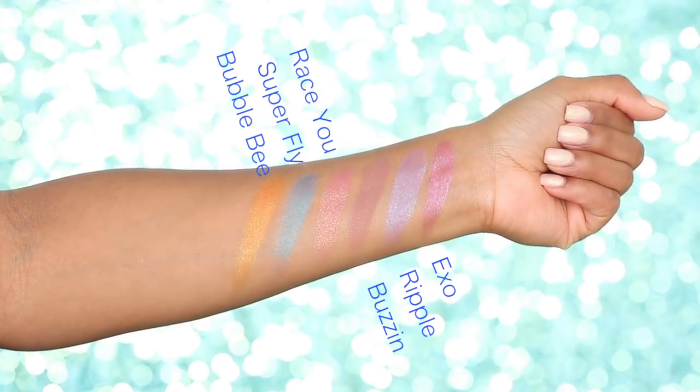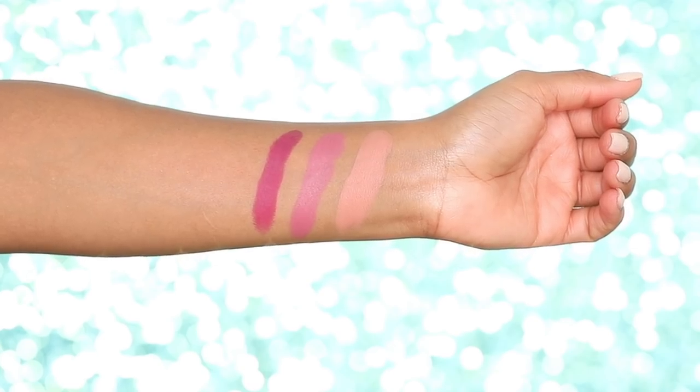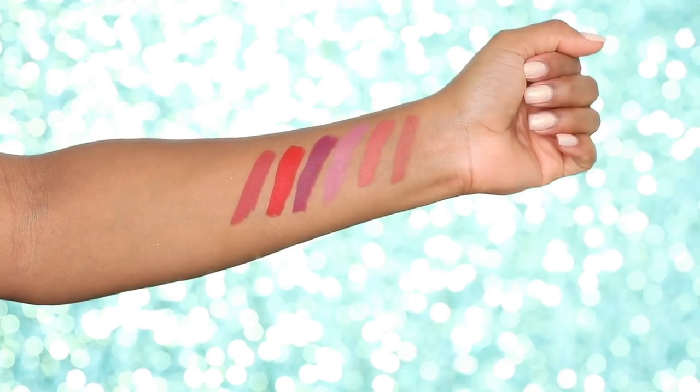You also get 14 new super shock shadows for five dollars each, and I'm gonna swatch some of them for you. There are eight new luxe lipsticks for seven dollars — I have three of them here. There's also a new Lippie Stix kit for twenty-five dollars, and then three new face duos, which I didn't get in the PR package.